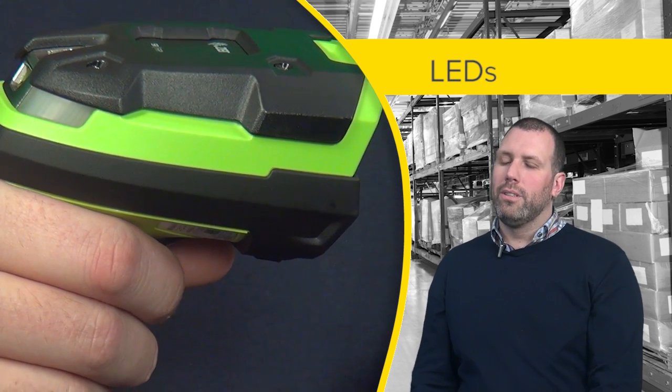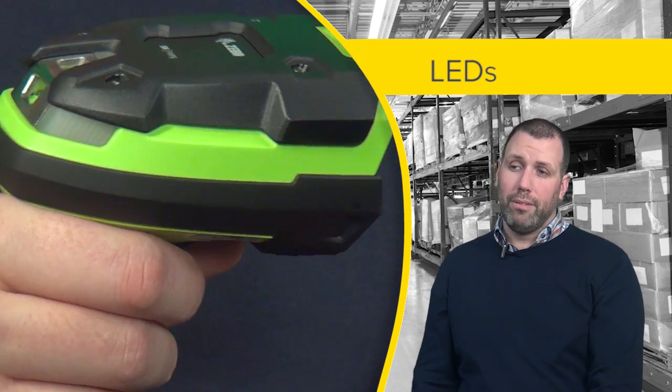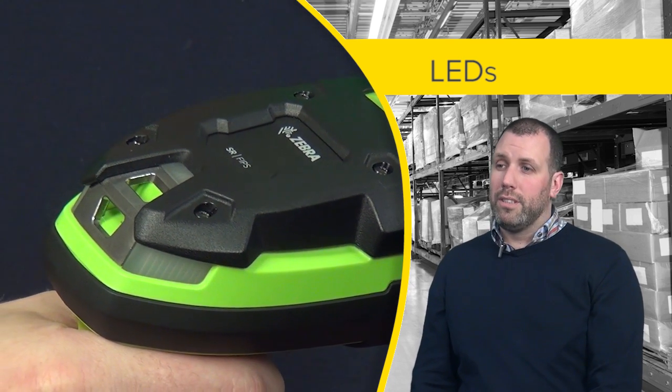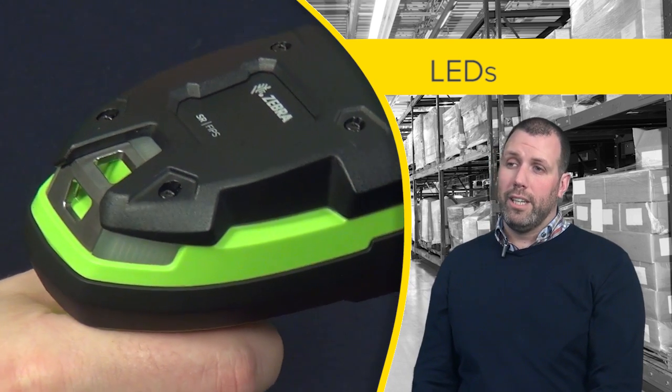The corded and cordless device have been designed to have three LED windows for maximum visibility. This means that the user can see them whilst they are scanning high or scanning low.